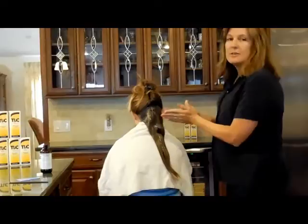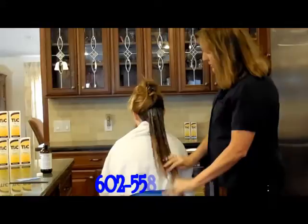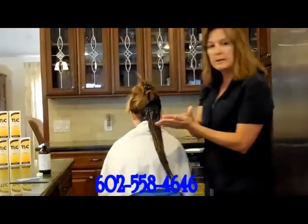These little lice are very, very hardy — I think they're smart. They will go where there is no shampoo and survive the treatment. So we're working this through the hair. There is a guideline on the box of shampoo which you can follow, but just use common sense: if you feel like it's not coated enough, use more shampoo.